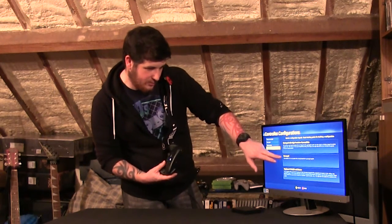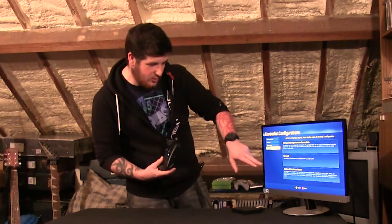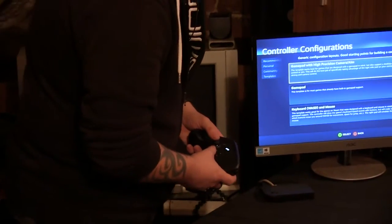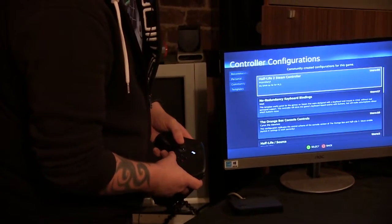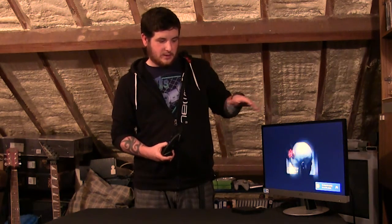For templates we have: gamepad with high precision camera aim, gamepad standard, gamepad support, and keyboard WASD and mouse — the template that works great for games designed for keyboard and mouse. I'll go with gamepad with high precision camera aim for now. The game is actually running on my main PC downstairs; I'm in Big Picture mode so I can access the community. I think I remember to stay signed out.